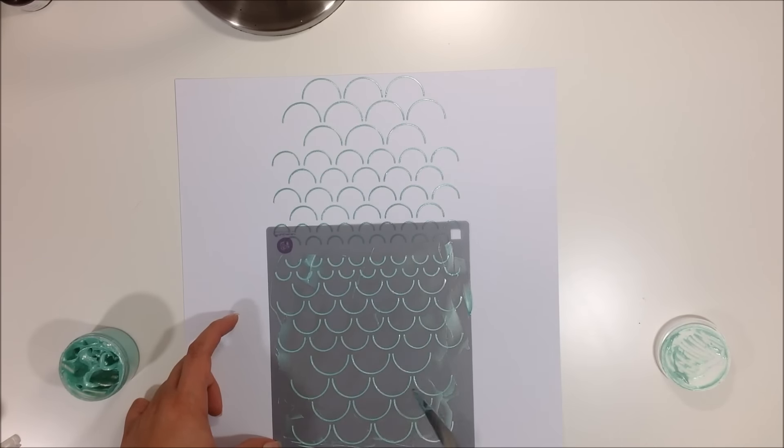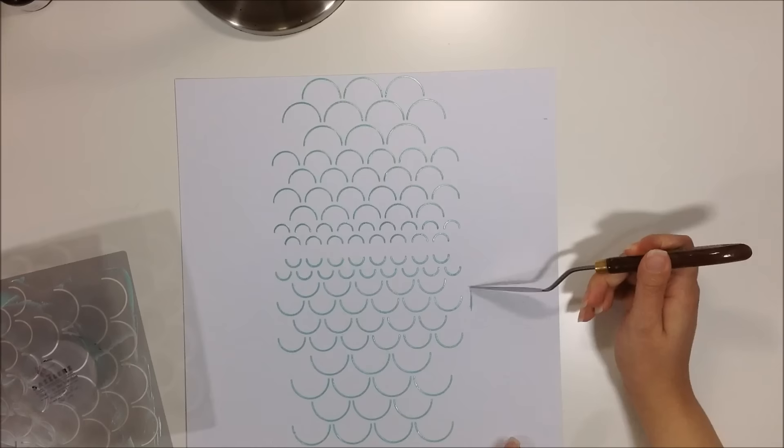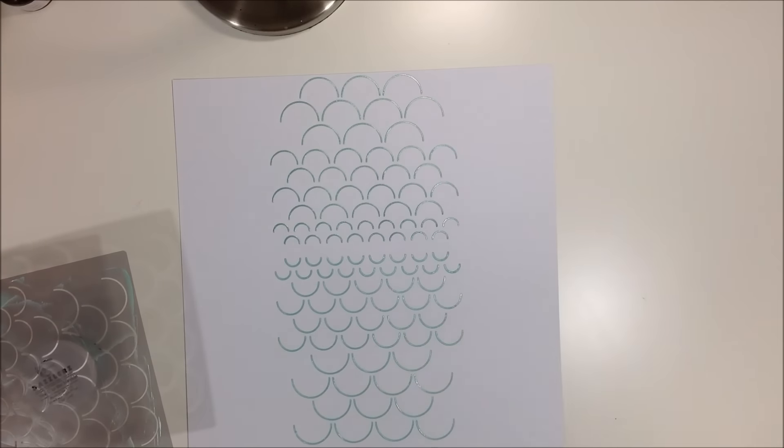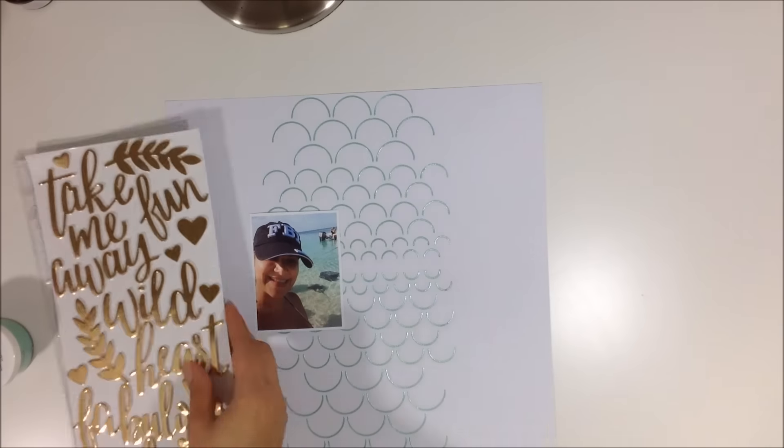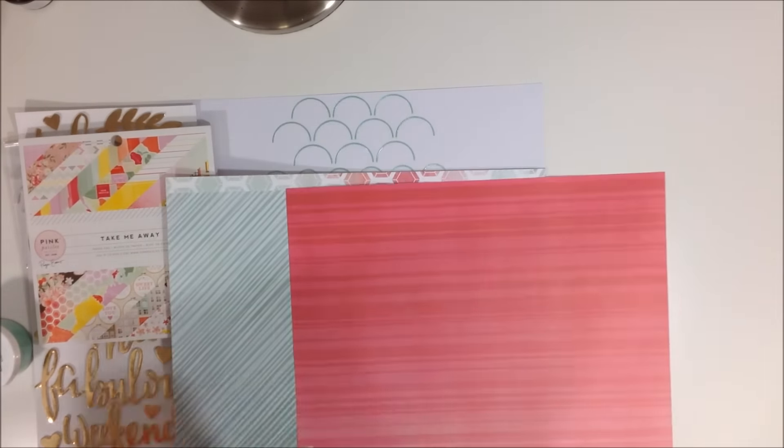It's sort of a scallop design that goes from biggest to smallest, so it's really pretty. I made a little boo-boo on the side and just wiped it off with my spatula — it came right off. I let that dry and now I'm moving on.